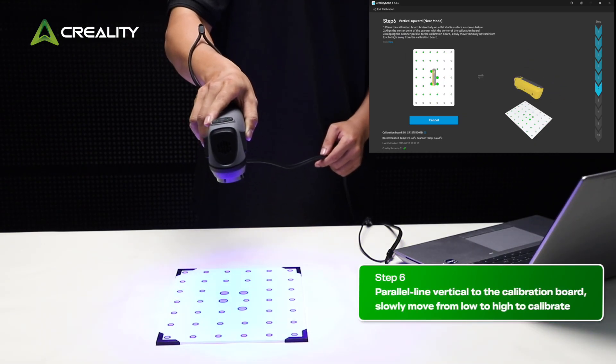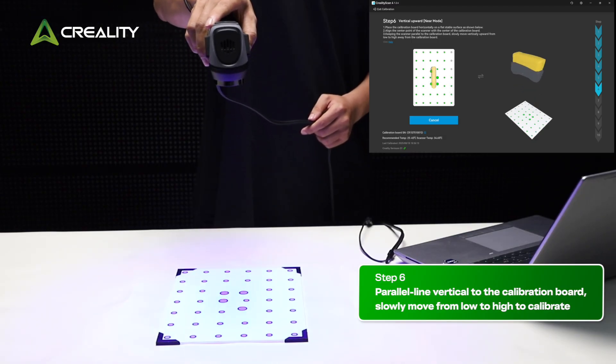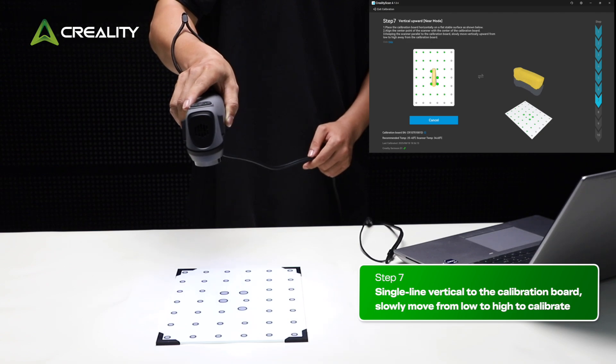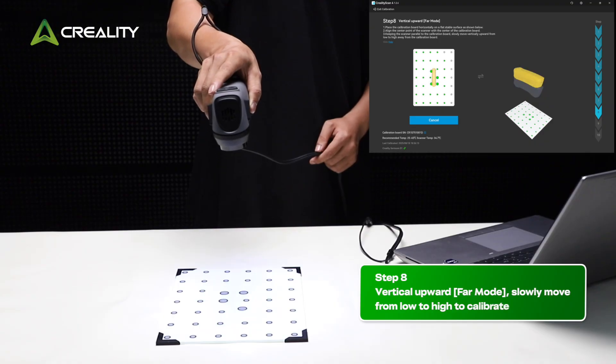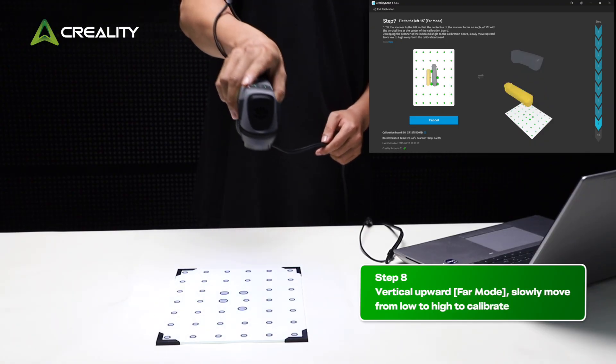Step 6: Hold the parallel line vertical to the calibration board. Slowly move from low to high to calibrate. Step 7: Hold the single line vertical to the calibration board. Slowly move from low to high to calibrate. Step 8: Vertical upward far mode. Slowly move from low to high to calibrate.